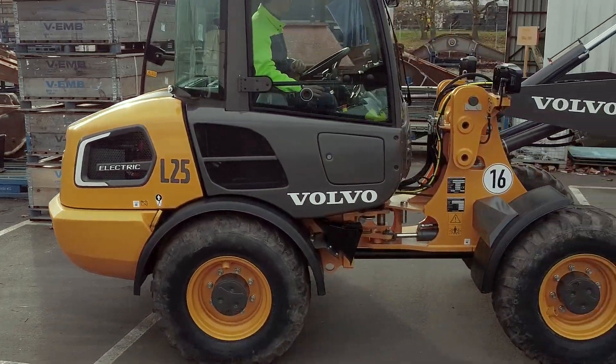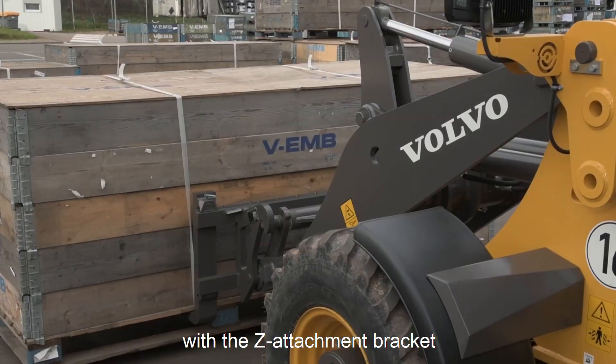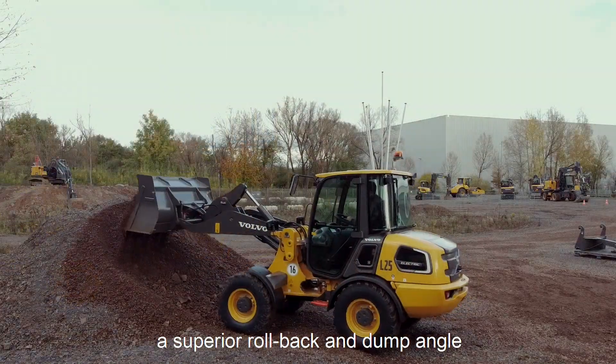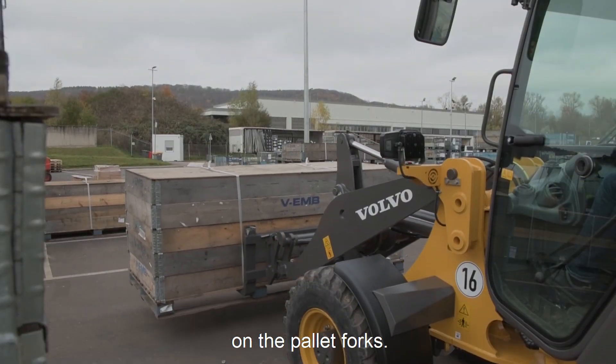Our L25 Electric is equipped with the well-known set bar, with the set attachment bracket and the integrated quick coupler. With that we provide high breakout forces, a superior roll back and dump angle, and excellent parallel movement on pallet forks.